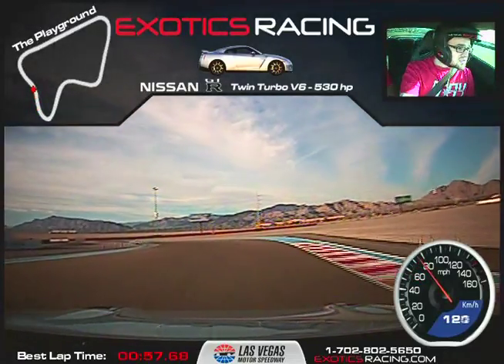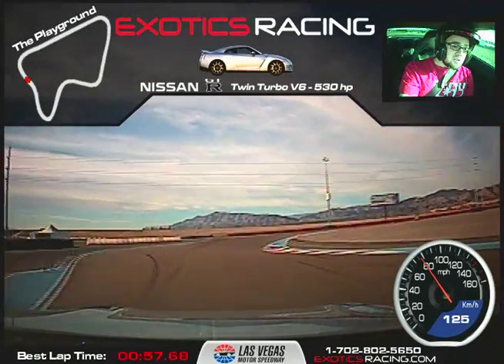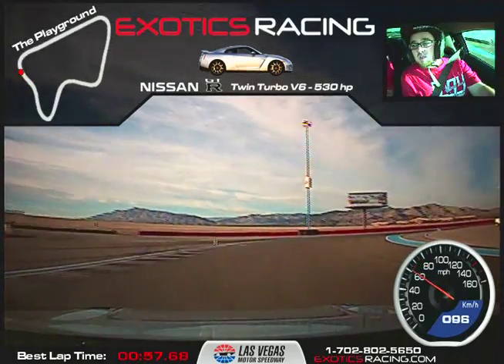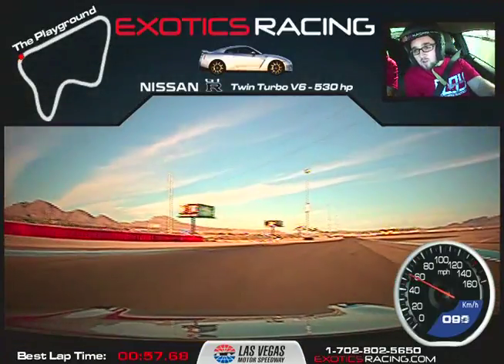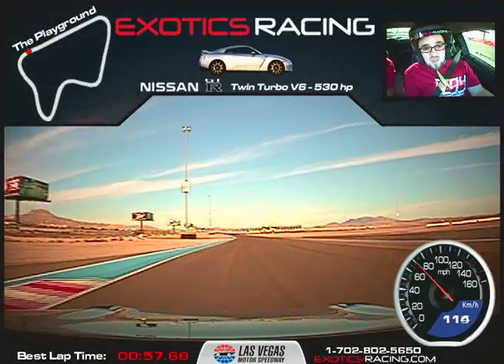Brake, turn it in, accelerate straight. Brake straight — that's nice, man. Very good. Keep it tight, not too much, not too much. Now squeeze and unwind the wheel. You got it, man. Perfect.